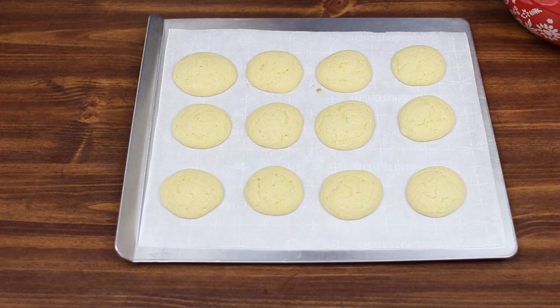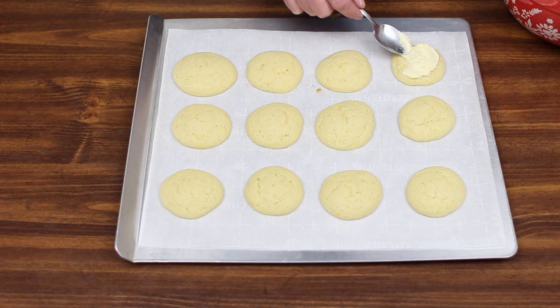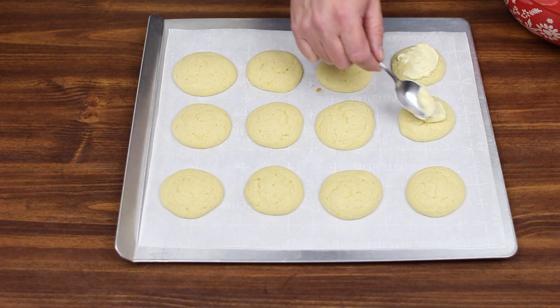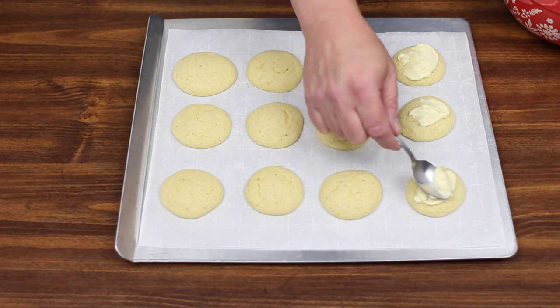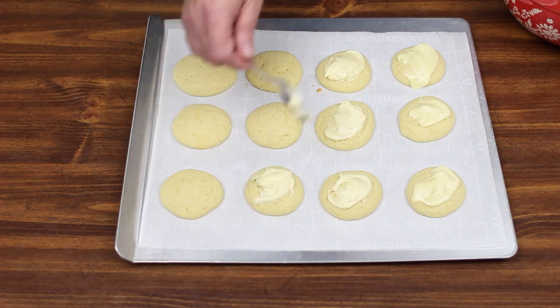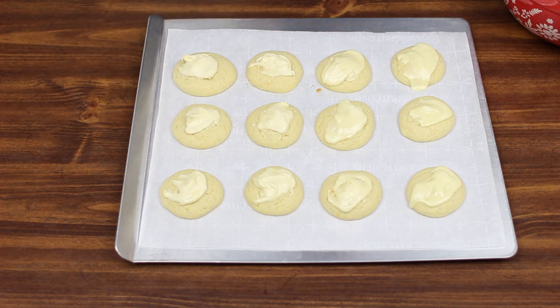Now that our cookies are out of the oven and they're sort of cooled down a little bit but not completely, I'm going to take a little bit of the frosting that we made and put it on the top — just a little bit on each one with the back of a spoon. And that's it — our cookies are ready.